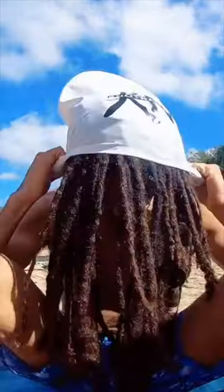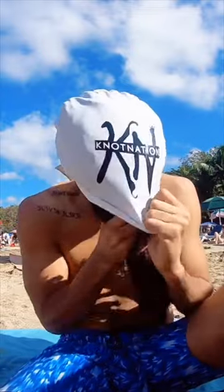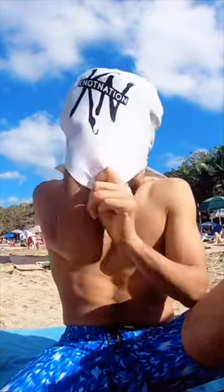Now besides my nighttime sleeve, these dreadlock swim caps are my most used dreadlock accessory that I own. These are literally a daily go for me whenever I go in the shower. I put these on besides days that I'm washing my hair, obviously.